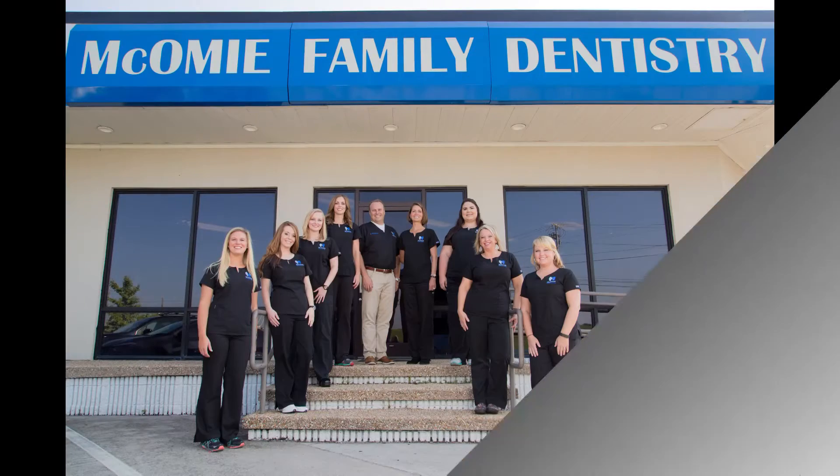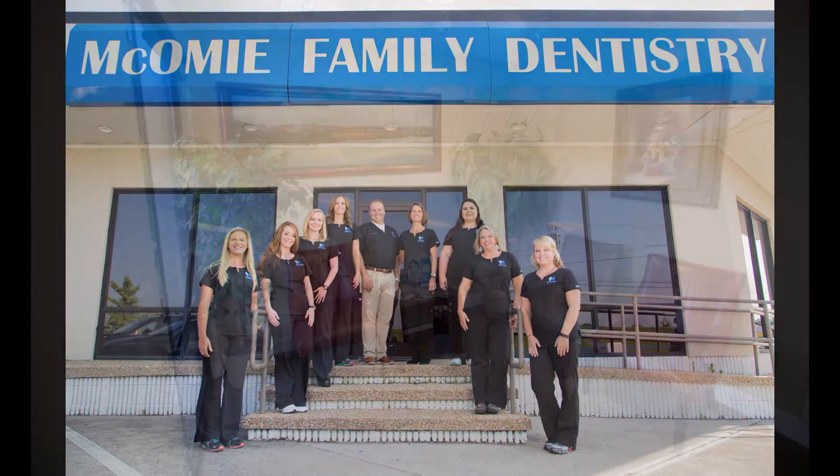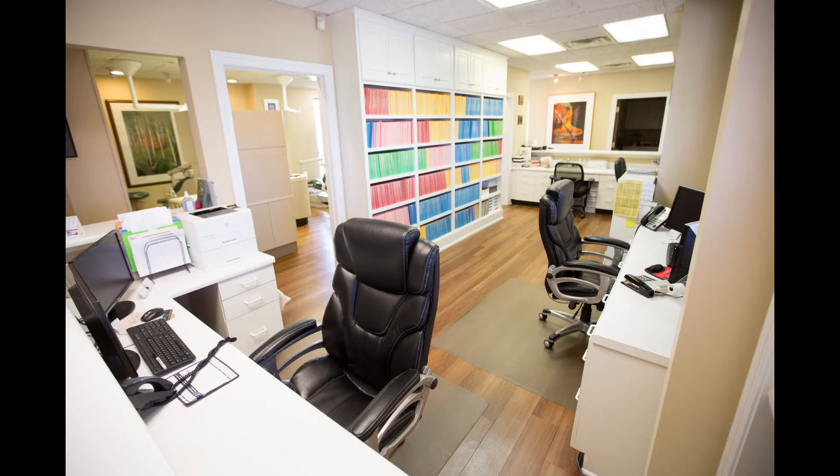Our practice — I'm a general dentist in Chattanooga, Tennessee. We opened from scratch in 1998. My wife is also a dentist and she's practiced with me since 1998 when we first opened. We've been scanning for almost two years — we bought our scanner in October of 2014.